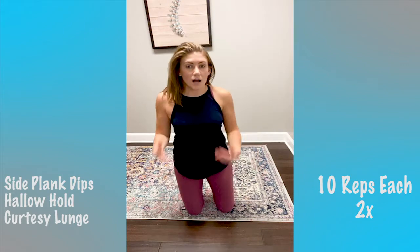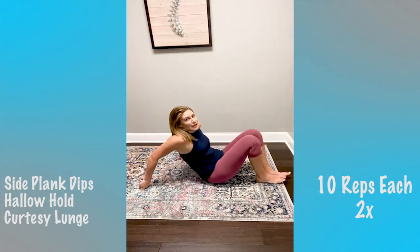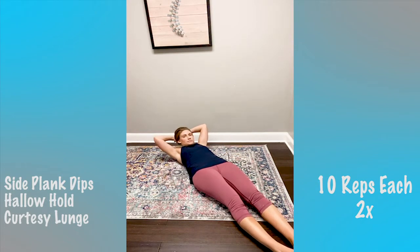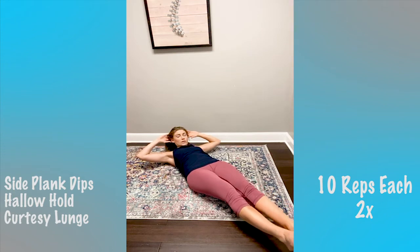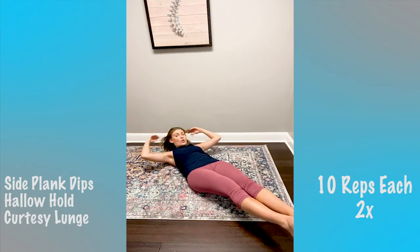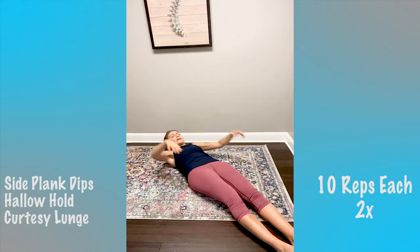Next we have our hollow hold. Hollow hold is something we do in Pilates every week — it's the worst, but it's so good for your core. Lie on your back, bring your feet two inches off the ground, and lift your head, neck, and shoulders two inches off the ground. On the count of three — hold, squeeze your core, pump for 10.